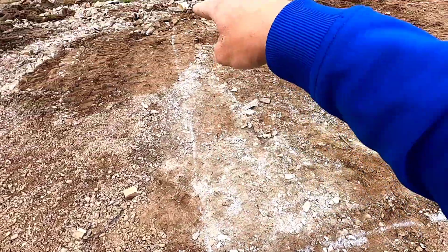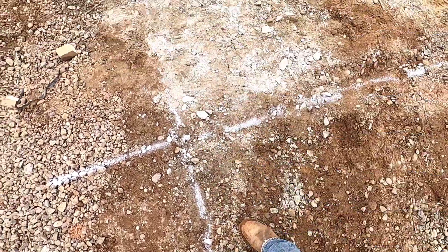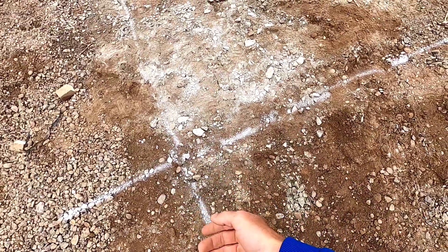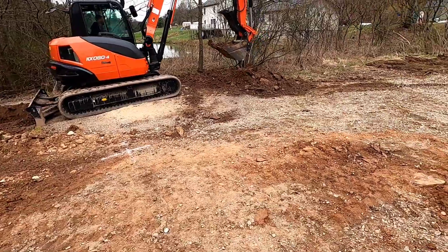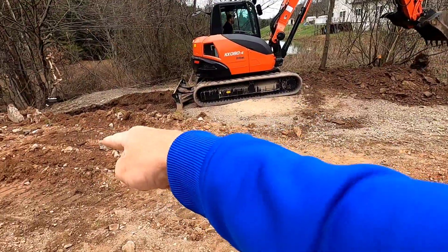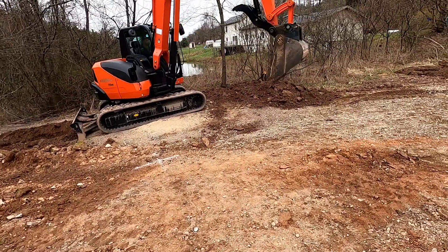We put a string line around the stakes everywhere and painted these white lines right underneath it. We cut the string low so that way we could trace right along. Since we got it all laid out and he's starting to dig, we know that's our lowest corner.